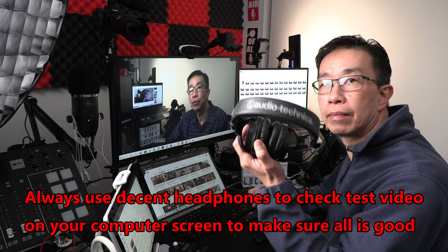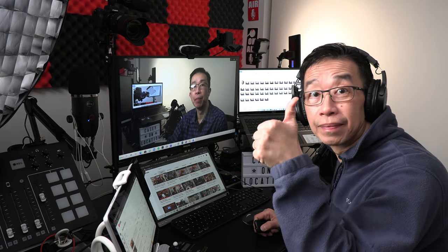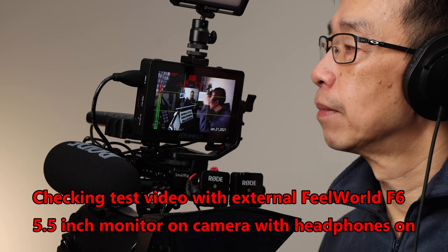Step number 8 is to do a short test video to make sure everything is perfect. After I have everything set up — camera, lighting, microphone, and custom white balance — I am almost ready to start filming. Next I film a short test clip and download it to the computer to make sure everything is perfect for both video and audio. It's best to have headphones on to make sure the audio is perfect and to check for any unwanted background humming or hissing noise. If there is anything wrong with the test video, you can then make corrections and shoot another test clip. Sometimes I will simply film a short test clip and play it back on the camera using the external 5.5-inch monitor with headphones on, and if the video and audio check out okay, I continue on for the actual filming.